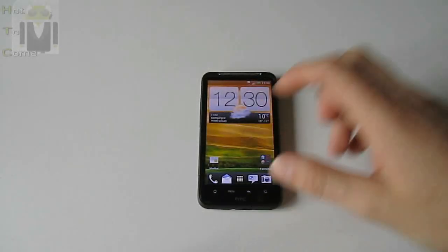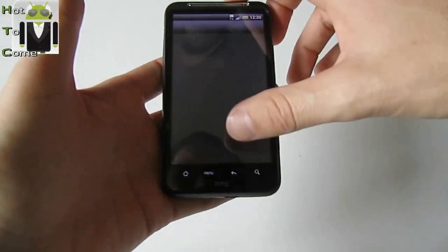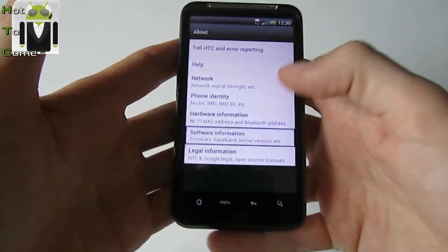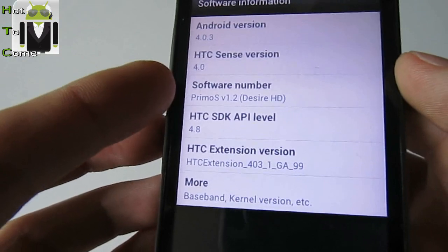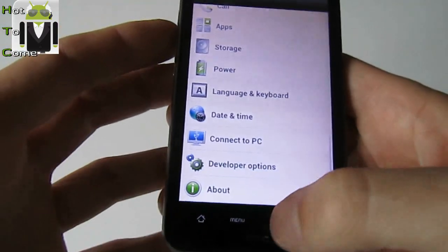Hello, it's Flo for Hot2Com and here is the new version of Primo S. This is version 1.2 and this is quite the perfect version. Here is some soft information: version 1.2, HTC Sense 4.0. Let's go.